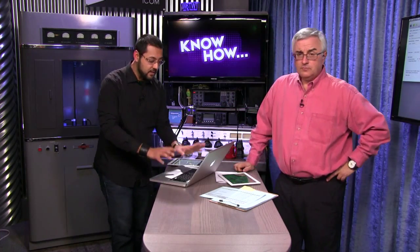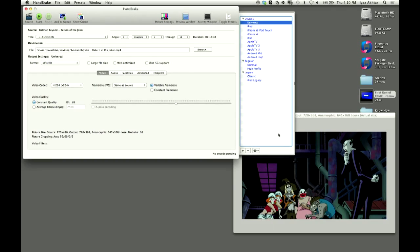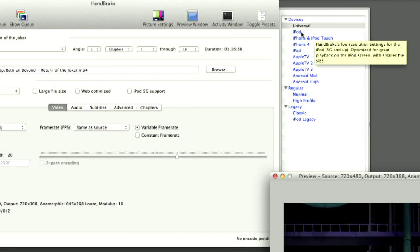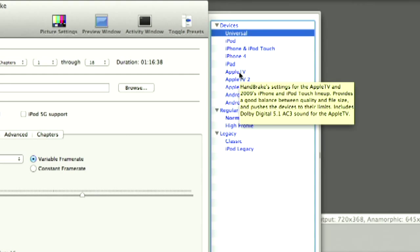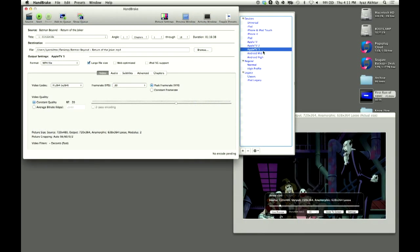There are presets. I've already loaded my video — you can see the Joker over there. I'm going to make a small copy of Batman Beyond: Return of the Joker. People like me love Handbrake's presets. If you're a guru of video encoding, you might want to twiddle the knobs and slide the sliders yourself, but the presets give you ideal settings for most formats. There's Universal, iPod, Apple TV options. When you hover over each option, you'll see a tooltip explaining what's given. I like having the preview window open — as I change the presets, you'll see the size getting larger or smaller.